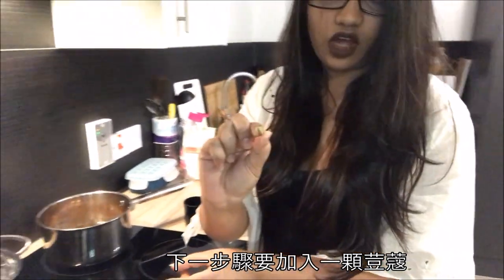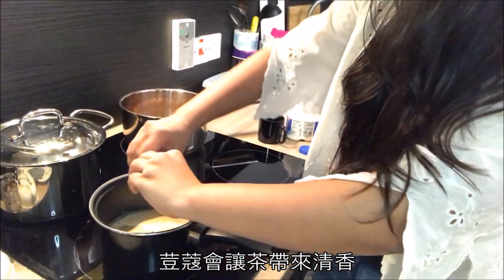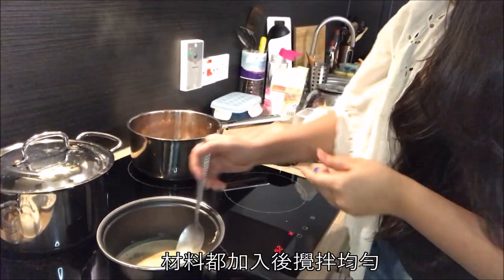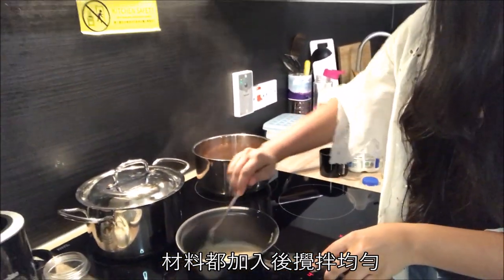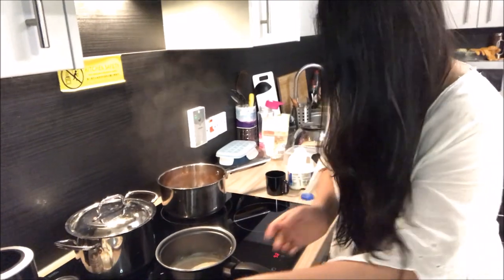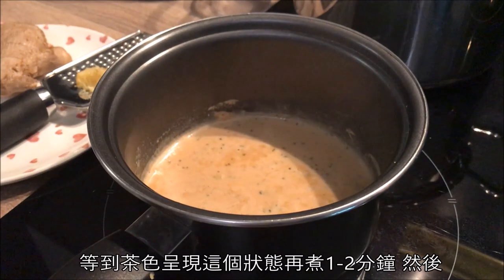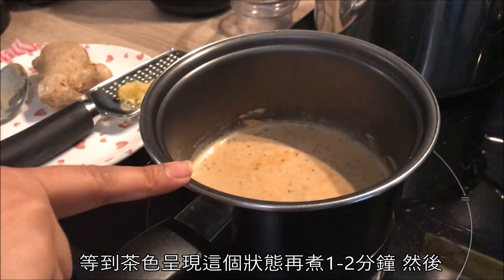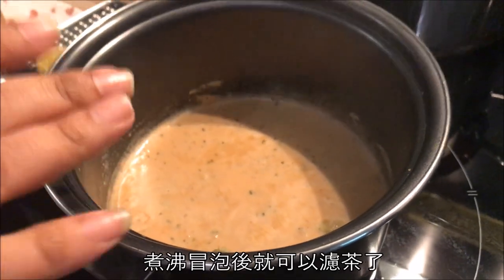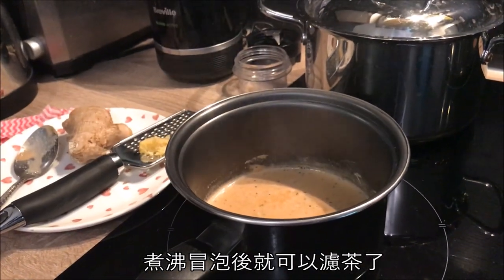The next thing we're going to add is cardamom — one clove of cardamom. Just break it with my hand and add it into the tea. This is going to give it a very aromatic flavor. Now we give it a stir and wait for it to boil. We are looking for this kind of color — once you get this color, boil it for about one or two more minutes until you can really see the bubbles.